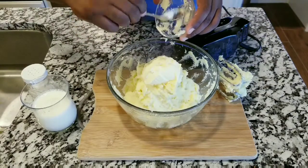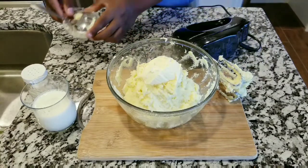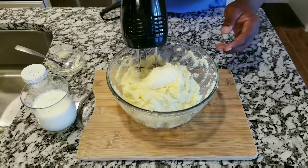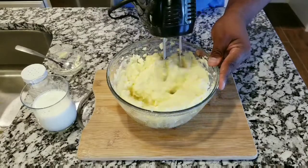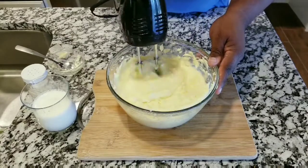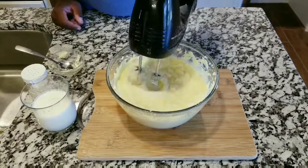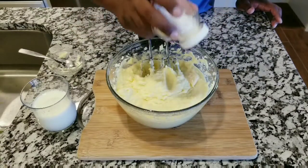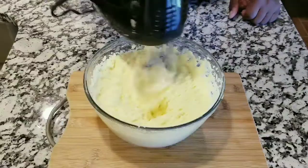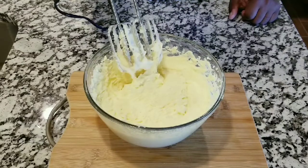Now you want to add butter — I love butter and the way it makes the mashed potatoes taste, and the texture it gives them. If you don't like too much butter you don't have to put a lot, but it will definitely give your mashed potatoes a really good flavor and make them creamy. Keep beating, then add a little bit of salt to bring that flavor in and beat it to bring the fluffiness into the mashed potatoes.